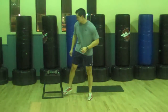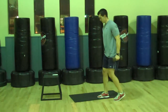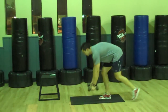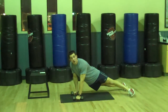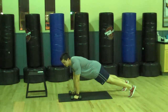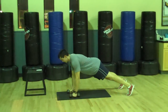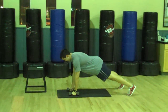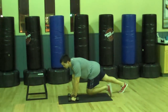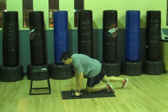Next one: push up rows. This is when you grab your dumbbells. We'll use the mat for this one. Get into push up position. Keep your hips steady — don't let them rotate side to side, keep them as steady as you can. You're just rowing up into your stomach. If you want to make it harder, you can add a push up in too.